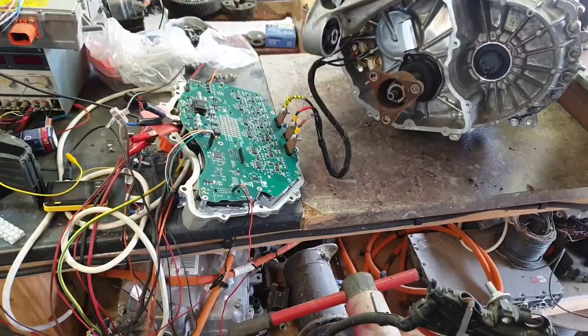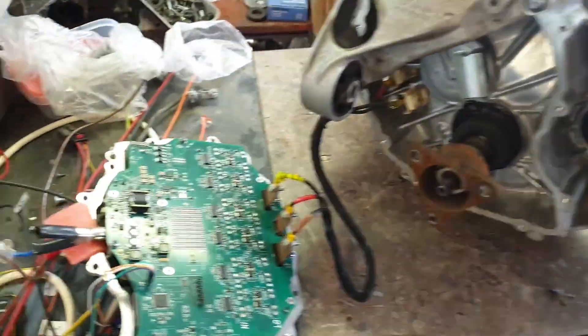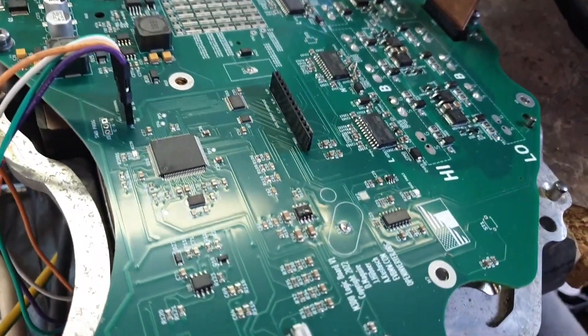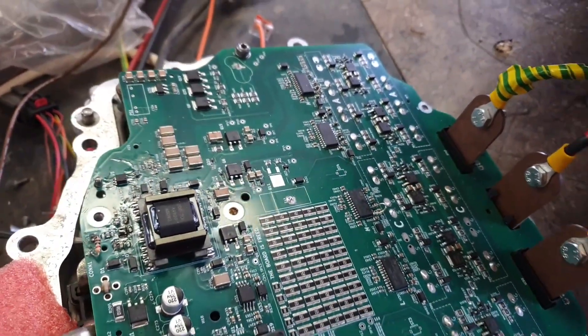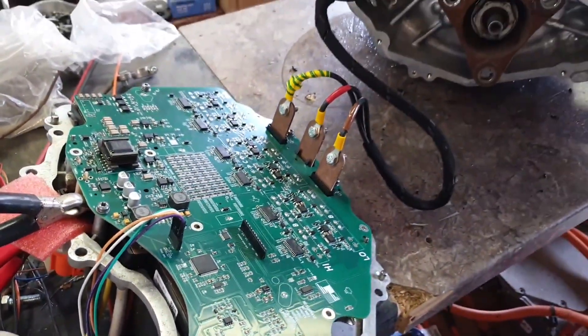Well, it's funny the way these things work out, because the recent successes I've been having with the Model 3 drive unit inverter logic board have given me a big push to get the Red Arrow under its own steam. Not quite finished to the point where we're going to be taking it on the road, because there's still a lot of bodywork to do, but it is going to be driving - we'll be able to drive it around the property here.